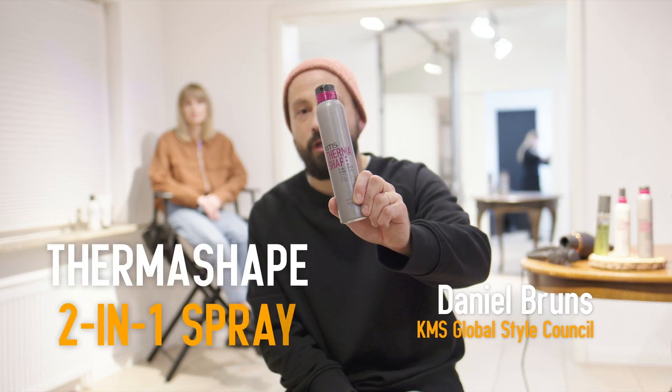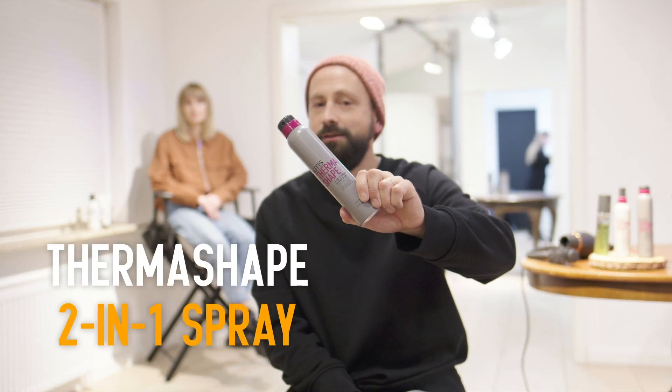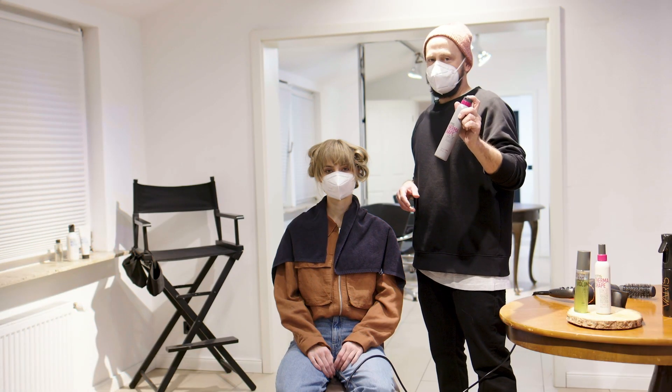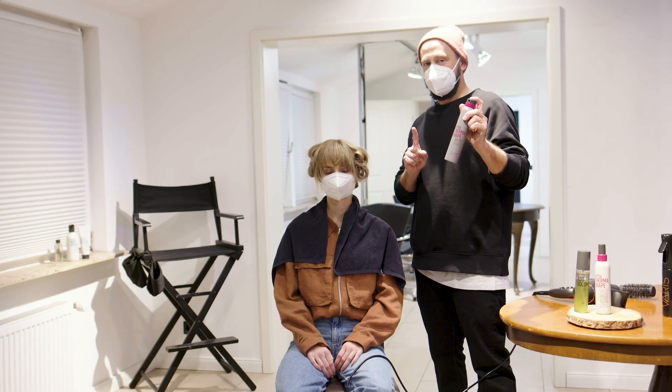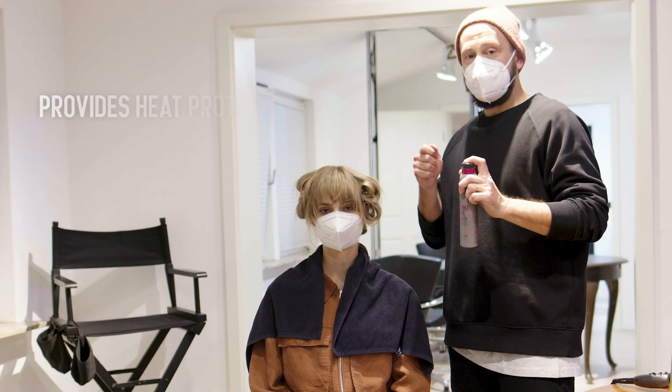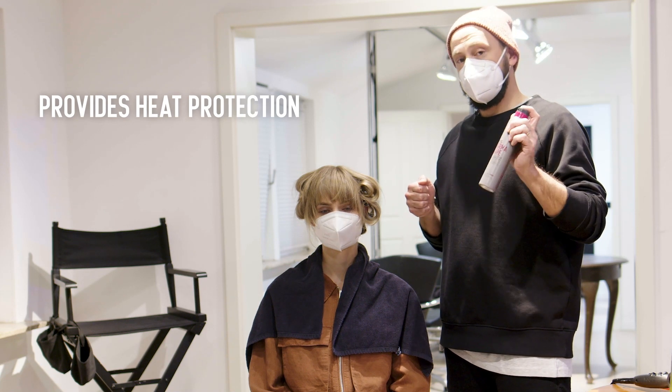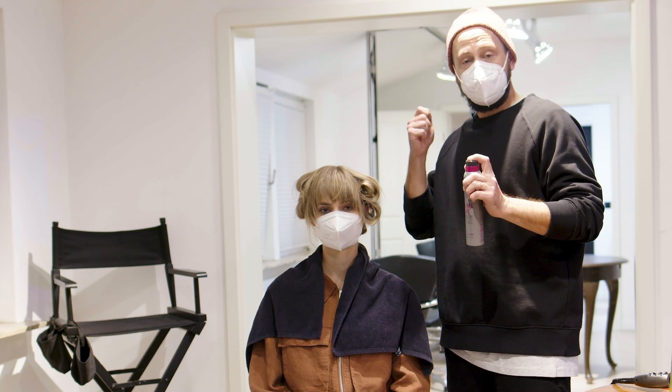I'm using the two-in-one spray, which has two ways of using it, which I'm showing you now. This product has the ability of two things. One thing, it has heat protection when you use the curling iron — for example, to do curls or straightening. So it does protect your hair whilst you do that.